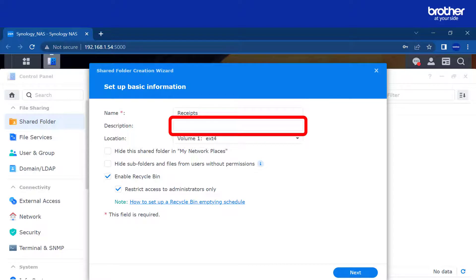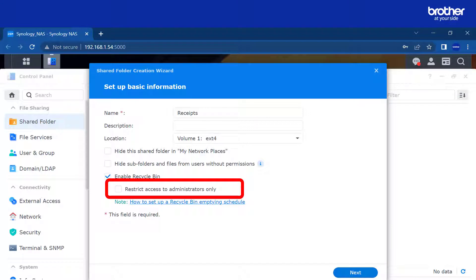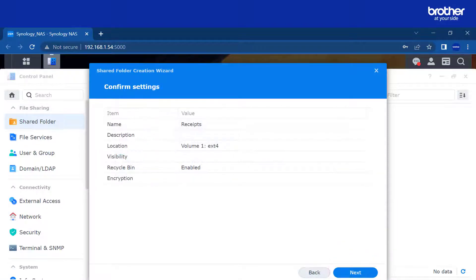Name this folder 'receipts'. You can leave the description blank and leave the location as default. Remove restrict access to administrators only, then select next. In this example I will not encrypt the folder. If you want to encrypt your folder, please see your NAS drive documentation. Select next.